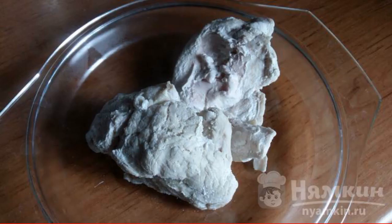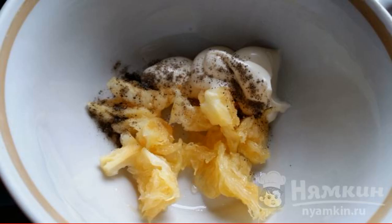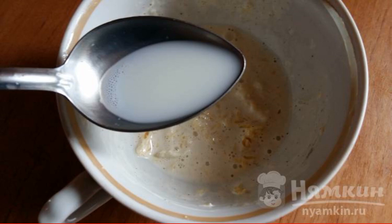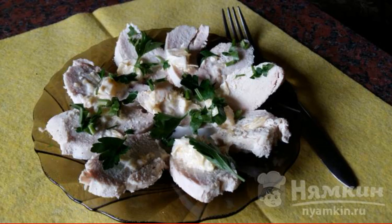Take a pre-cooked chicken breast and cut it into thin round pieces. Peel the orange slices, cut them, and mix with mayonnaise and pepper in a separate deep saucepan or plate. Salt and add milk. Pour the prepared sauce over the meat and sprinkle with herbs on top.